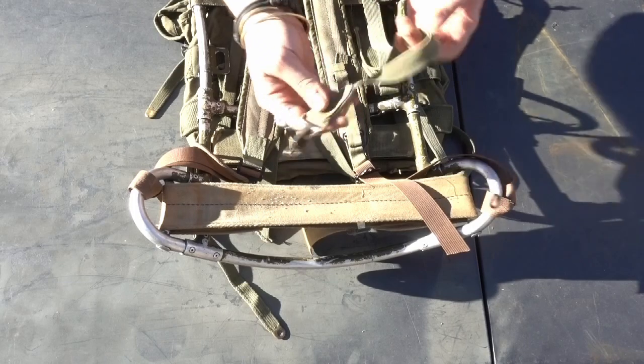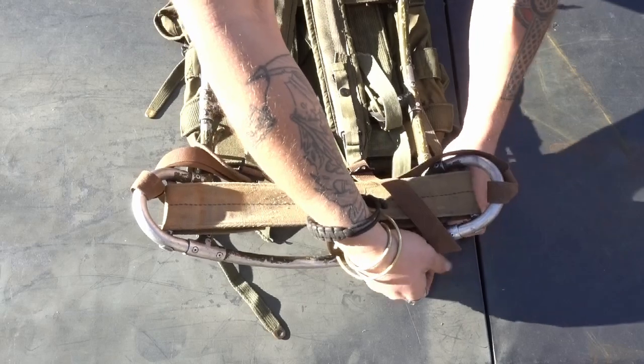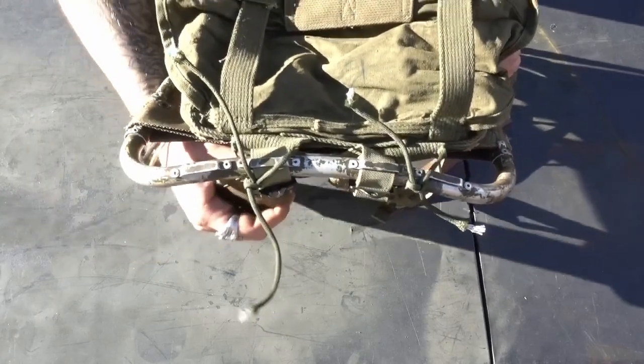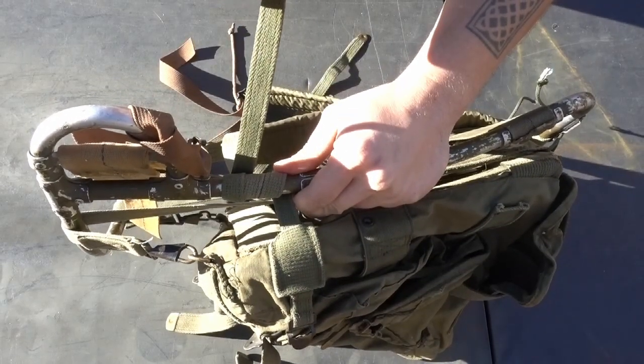Our next option is to run paracord up under the shoulder straps of the Arvin ruck and then tie it to the frame. Once you've done that, run your shoulder straps from your Arvin all the way down and around the bottom bar, hooking back into the corners of the rucksack. By doing that, you eliminate slippage from your shoulder straps. Then of course also run your side straps and/or paracord.